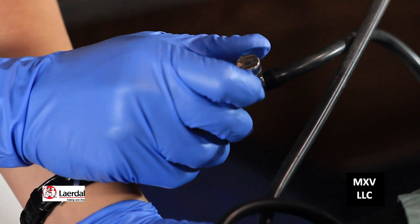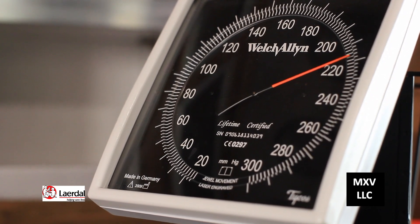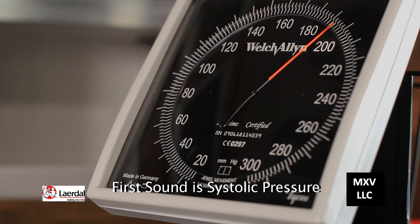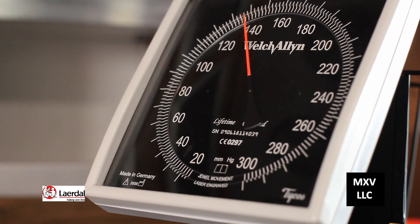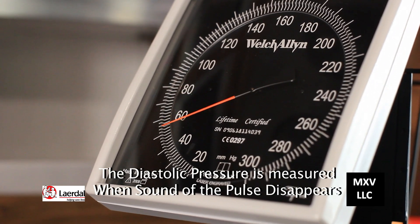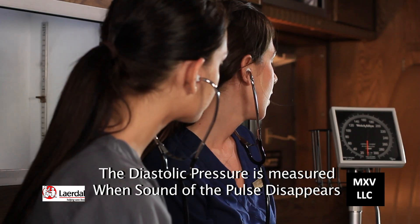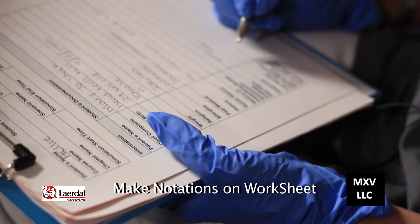Then let the valve loose — turn it to the left nice and slow and listen for the sounds. The first sound that you hear is the systolic blood pressure reading, and the last sound is the diastolic. The reading is 200 over 110. Make those notations on your clipboard.